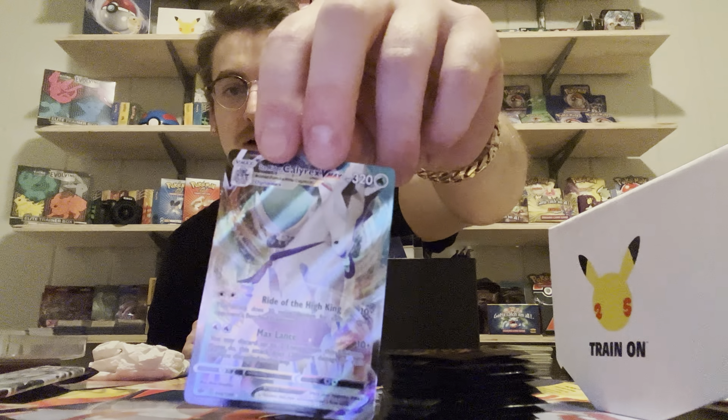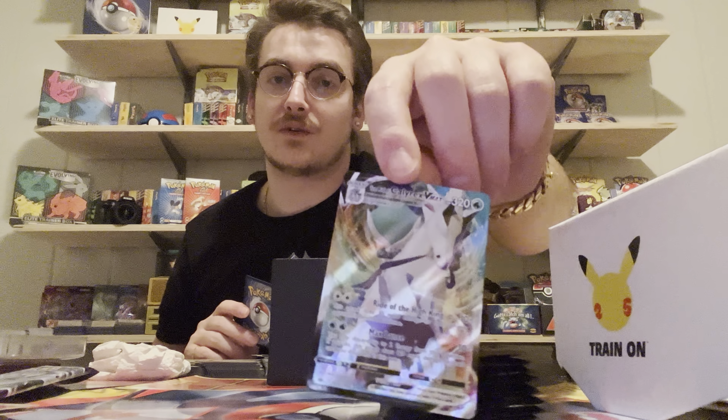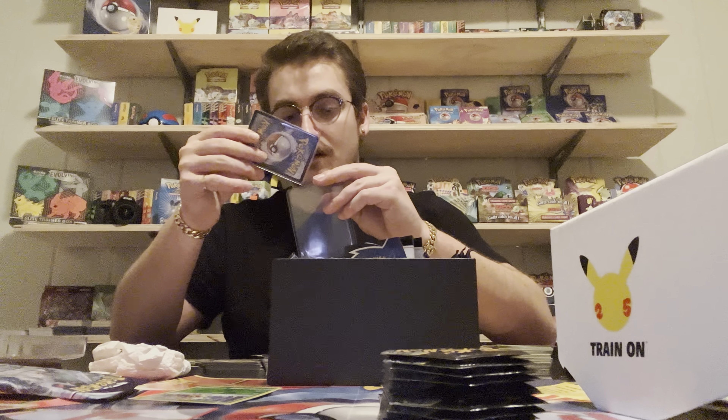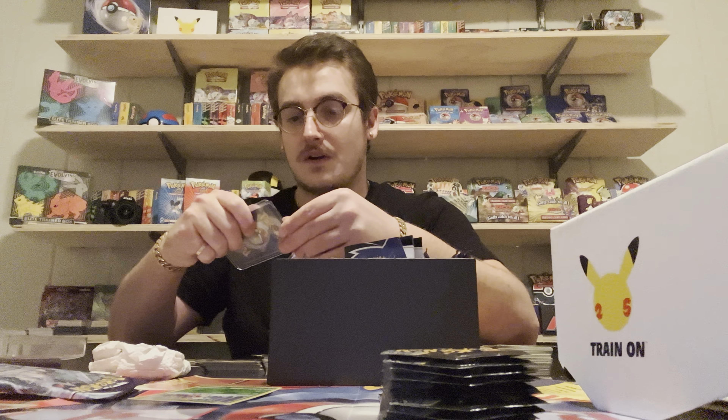We got a Calyrex VMax - I was not expecting that, that's really nice. I'm not sure what this card is worth, I'm gonna have to figure that out. I know right now they have a lot of holos. It is not a V, it is a VMax. That is actually the Pokémon on the front of this pack art - I'm seeing that right. We got a freaking winner here, which is funny because that was one of the lighter packs. My wife was showing me some information that the lighter packs are having better pull rates. I'm gonna set this guy in a sleeve until I figure out what it's worth - my first Pokémon pull and it was the actual pack art, go figure.